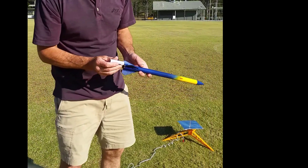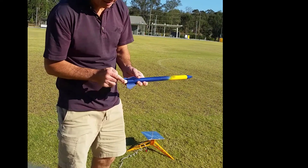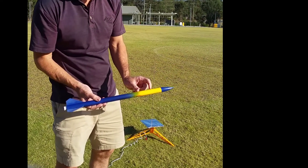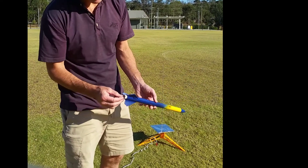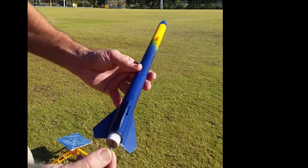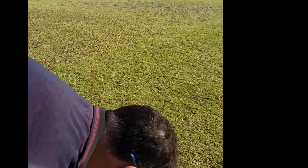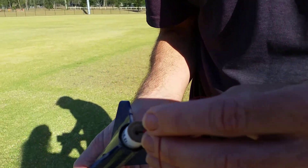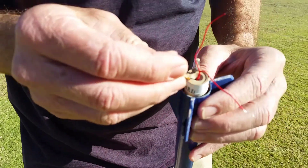I'm just going to put the rocket engine in the back there. I've already put the fireproof wadding and the parachute and the shock cord, and they're all packed nicely into the front there. That engine deliberately should hang out the back there like that. And now I'm just going to put the igniter in — poke that into there like that, just poke it down a little bit.